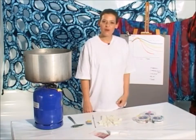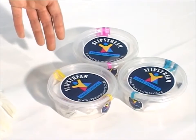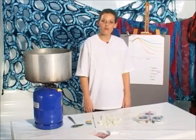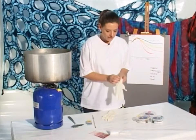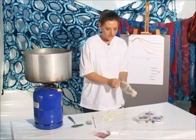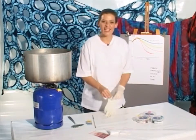We're going to work with Slipstream fabric dye, which is a cold reactive dye, and all the chemicals are pre-packed at optimum quantities in the packaging. It's always a good idea to work with latex gloves to protect your hands, so before you start, put on your gloves and let's go.